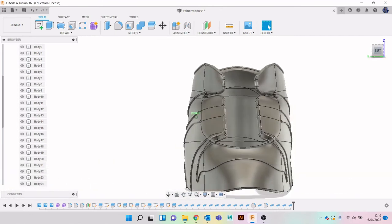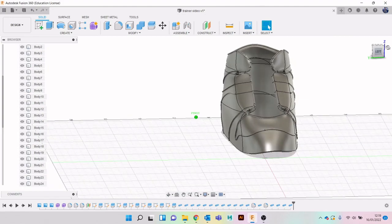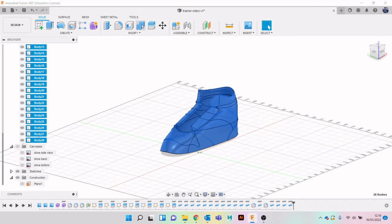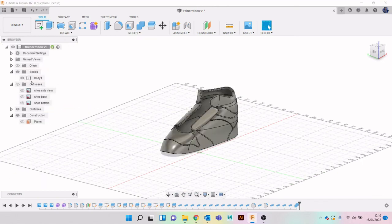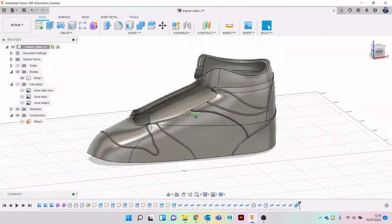Let's have a look around at what we've done - we're definitely now starting to get the illusion of a trainer. We've got all those little details in now. The last thing we'll do in this part of the video is combine it all. At the minute we're down to 28 bodies and we don't really want that. So let's select Body 1, hold down Shift, select Body 28, go to Combine - make sure it's on Join and hit OK. It'll take a second as it's got quite a few bodies. We've now got one body.